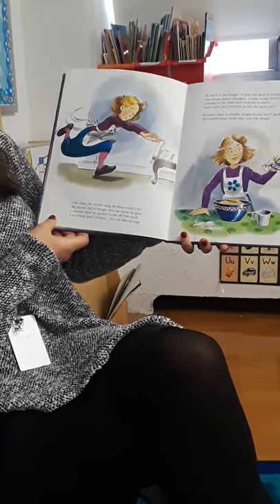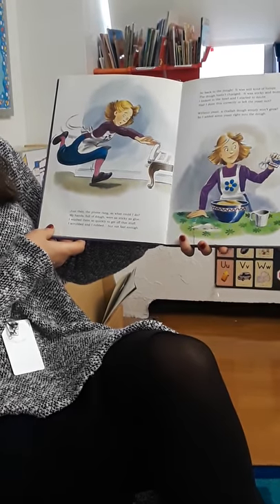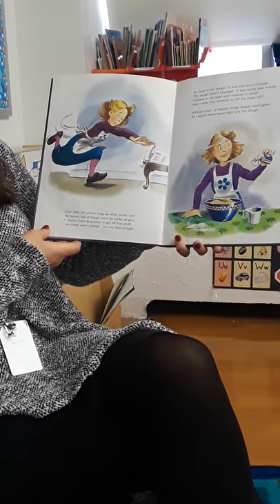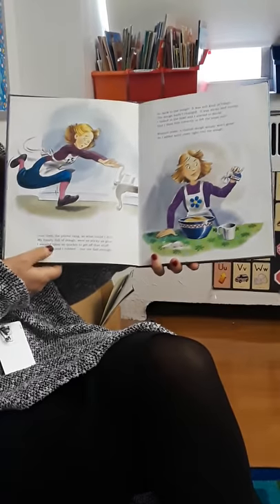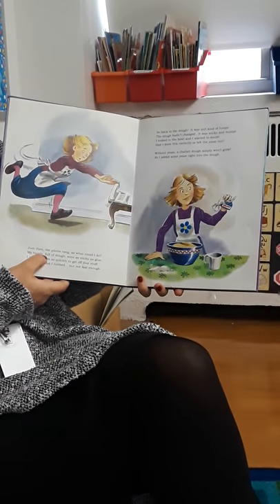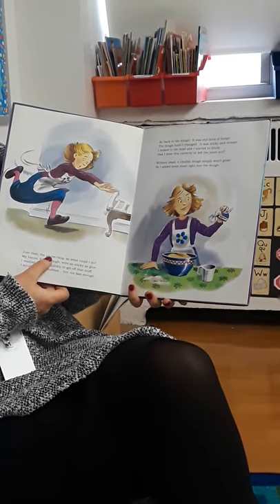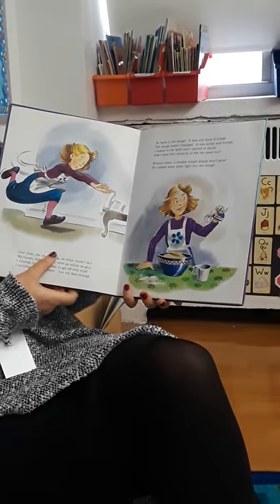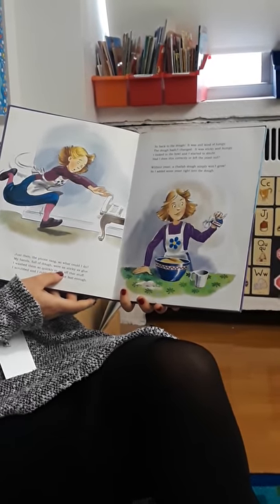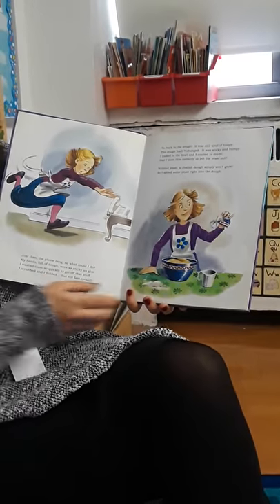Just then the phone rang, so what could I do? My hands full of dough were as sticky as glue. I washed them so quickly to get off that stuff. I scrubbed and I rubbed, but not fast enough. So back to the dough — it was still kind of lumpy, sticky and bumpy. I looked in the bowl, and I started to doubt. Had I done this correctly, or left the yeast out? Without yeast, a challah dough simply won't grow. So I added some yeast right into the dough.